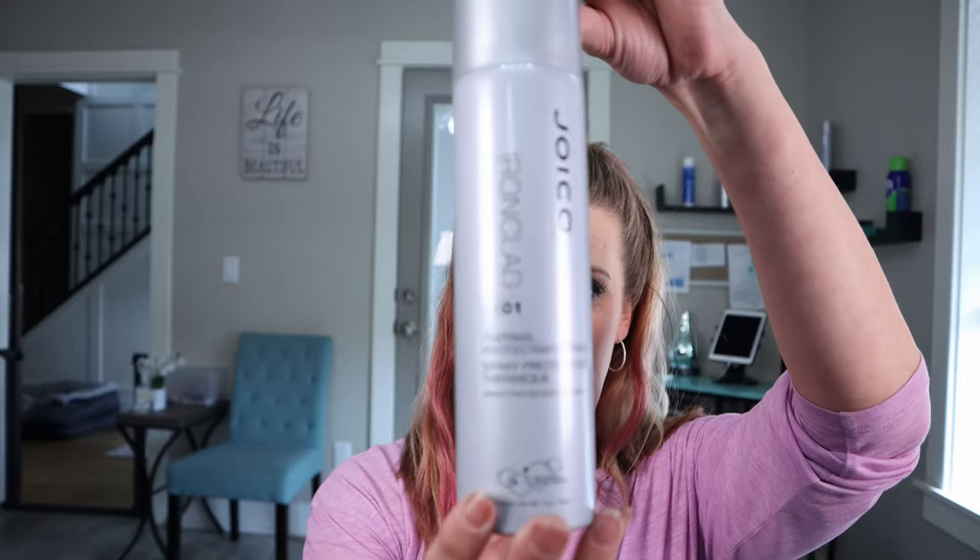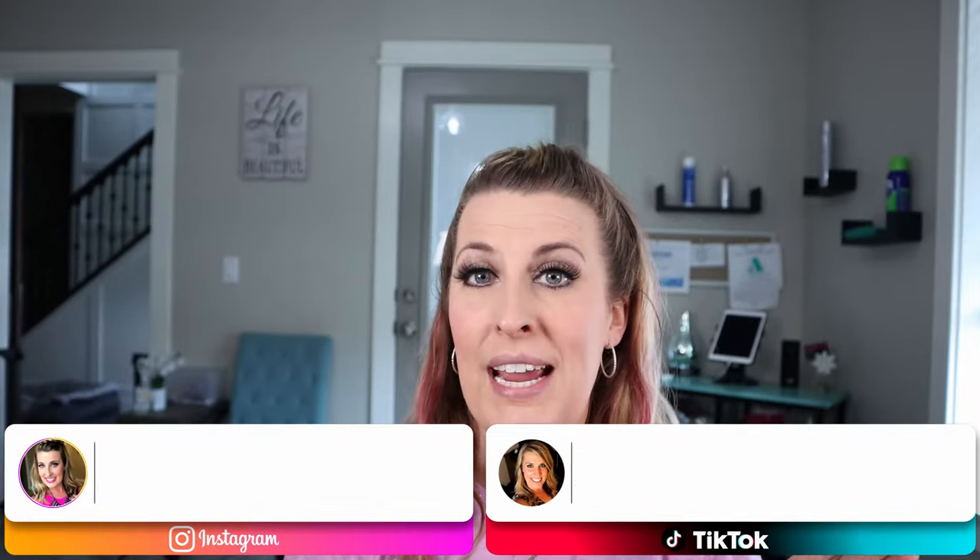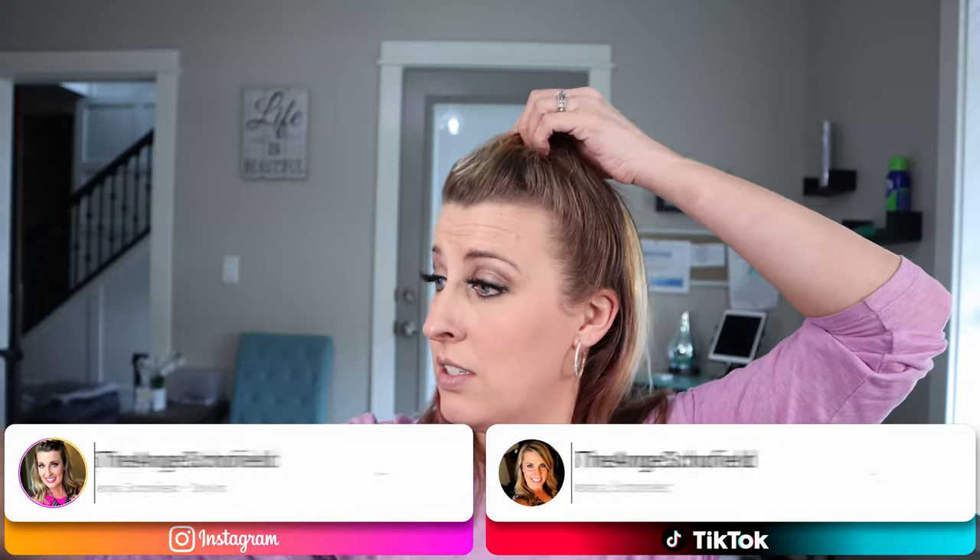As always, you want to make sure you are protecting your hair, so I'm going to use Joyco's Thermal Protecting Spray and spray it all over. Let me take my hair out. You just want to make sure you're coating your hair evenly. Then you'll also need a butterfly clip. We're going to leave about a half inch down in the back — that's where we're going to start.